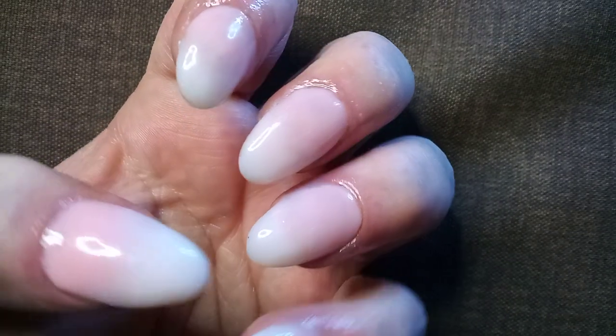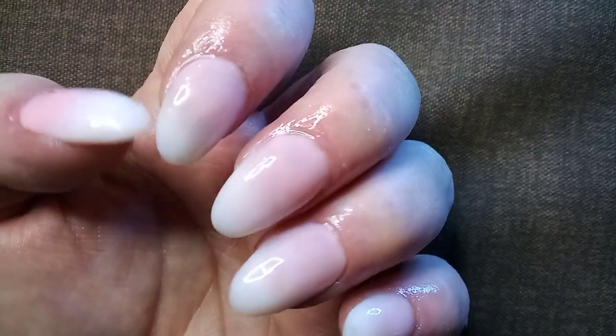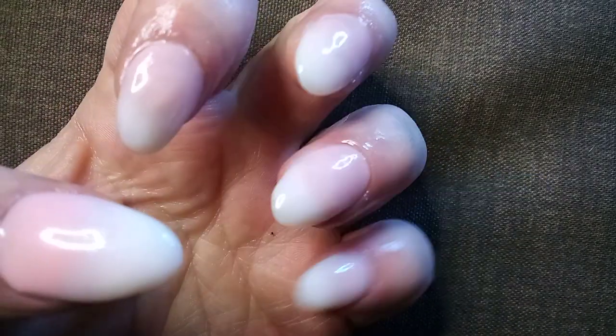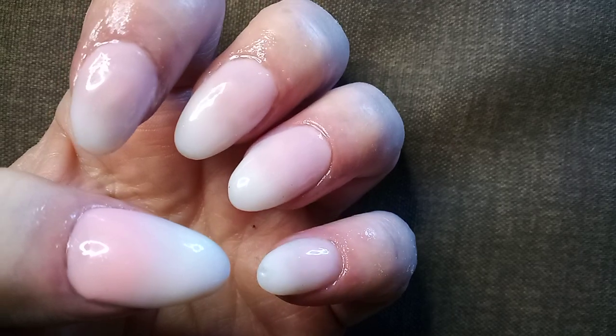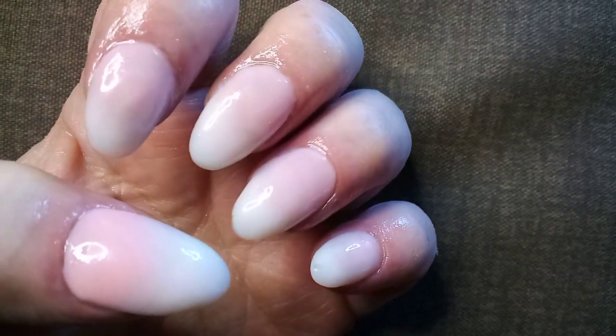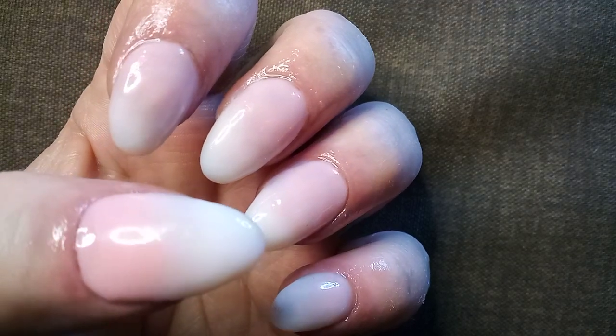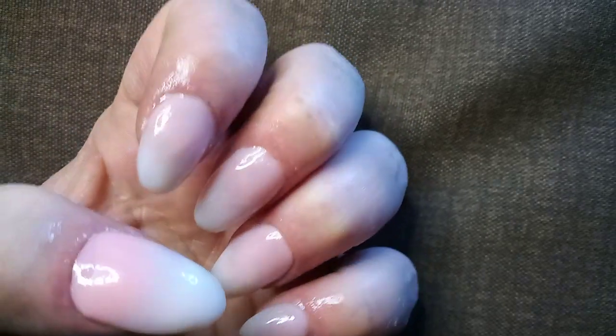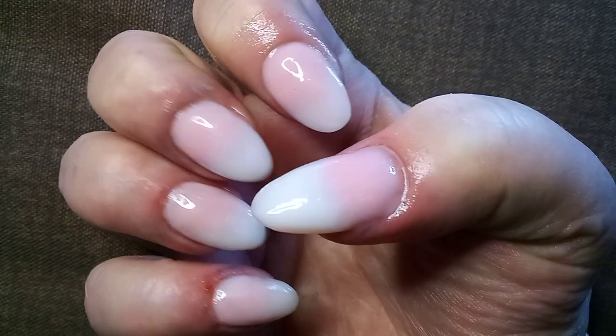Hi, so these are my nails that I just did. Forgive the cuticle oil — I know that my fingers look greasy, but they were really dry after this. Anyway, this is the baby boomer French manicure, or it's called a French fade. I'm still pretty new at this, but I'm pretty happy with how it turned out.